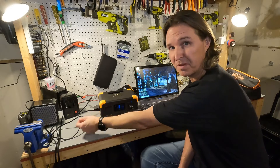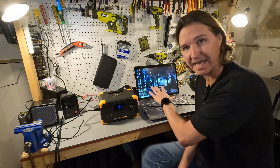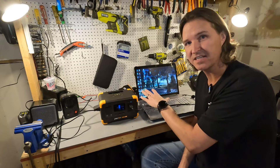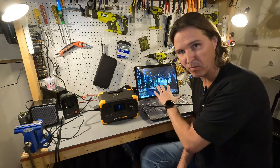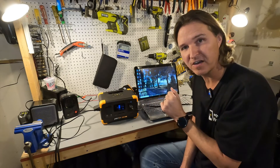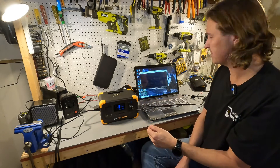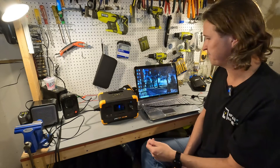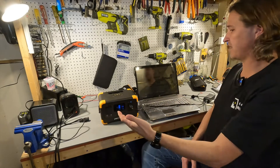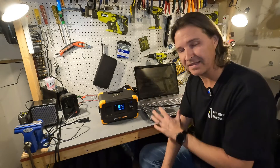Testing the UPS function of the Pekron E300: the unit claims UPS capability, so unplugging it from the wall should keep a laptop running. The test laptop is about 12 years old with a completely dead battery, so there's no stored power. Counting down and unplugging — unfortunately the laptop did not stay on, meaning the switchover is not fast enough to function as a true UPS for laptops.